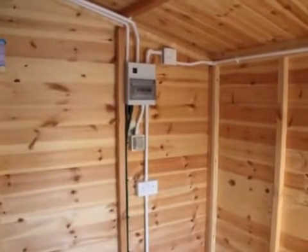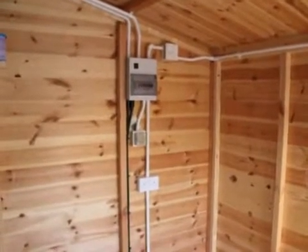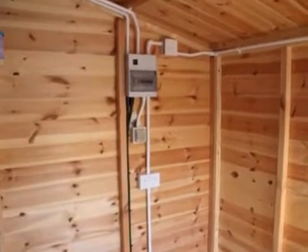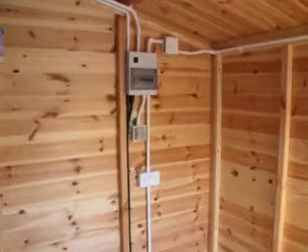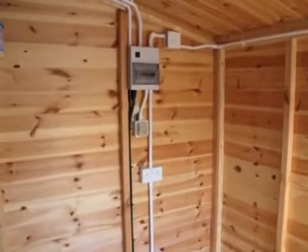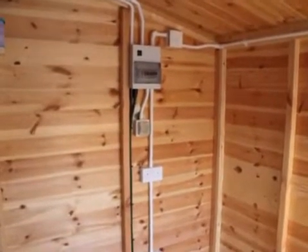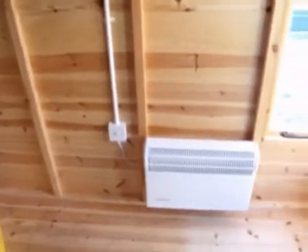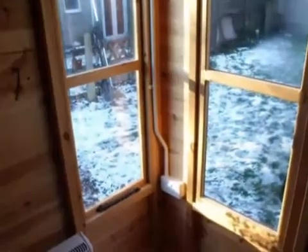We're here today to have a quick look at some work that our trainee has done. The lady paid us to install some power into what's going to be a garden office effectively. We've put in plenty of power points, a heater which we've got going at the moment - it's about 4 degrees outside - and a power point down there, with a phone point going down there too.